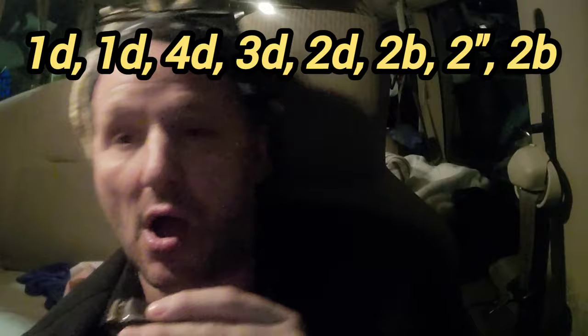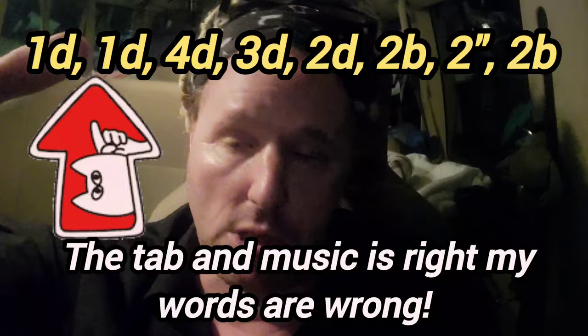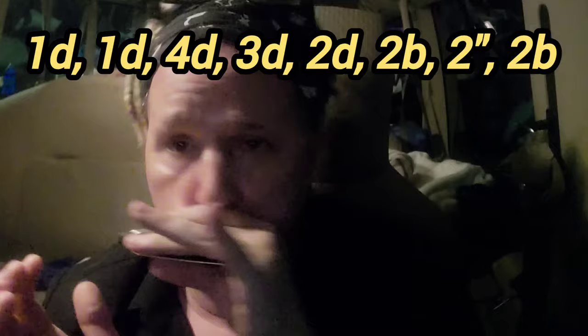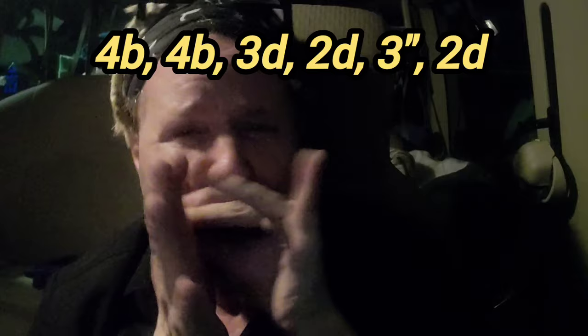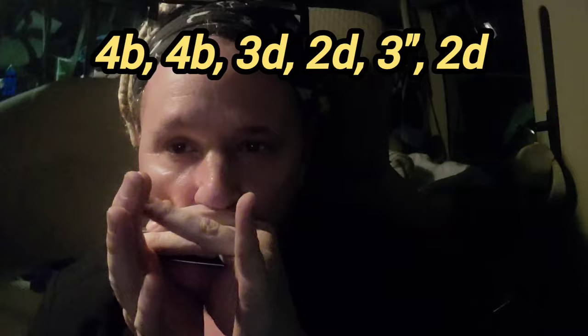Now one — two times on one draw — and then up to four draw, down to three draw, down to two draw, then two double bend, two blow, two double bend, down to four blow twice, three draw, two draw, three double bend, two draw. Let's do the whole thing.